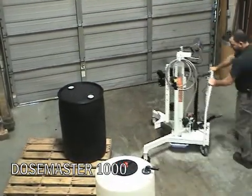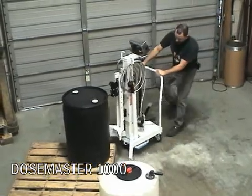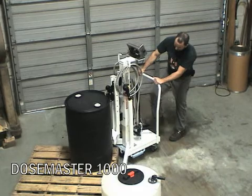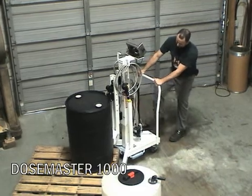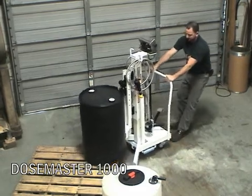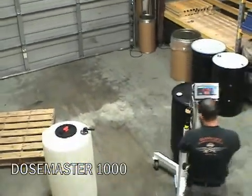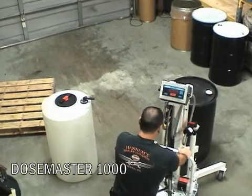All Easy Lift drum transporters are capable of being equipped with dosing capabilities. One example is the Dose Master 1000, specifically designed to dispense biocides for the paint industry. The operator uses the Dose Master to remove the drum from the pallet.